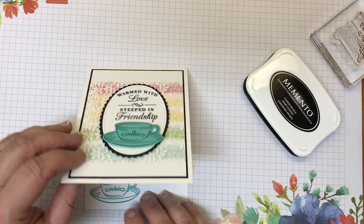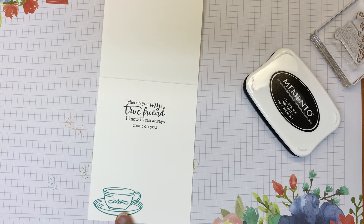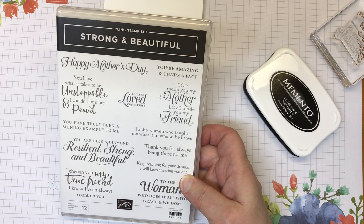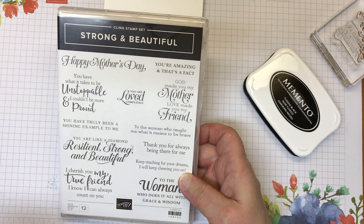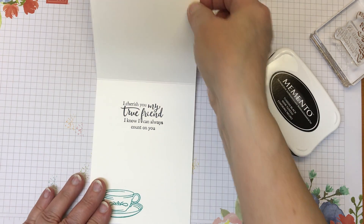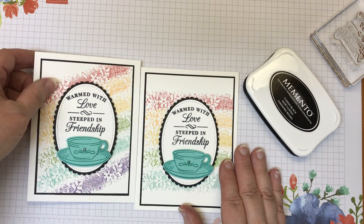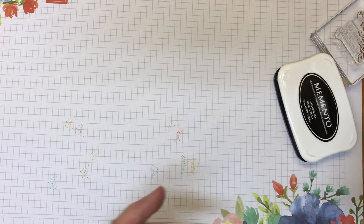Inside I stamped the teacup again in Bermuda Bay. The sentiment on the inside is from the occasions catalog — the 'Strong and Beautiful' set. Some very nice supportive statements are in this one: 'I Know I Can Always Count on You.' So card number one — and this time going straight across. I kind of like them both; they both have their own little personality.